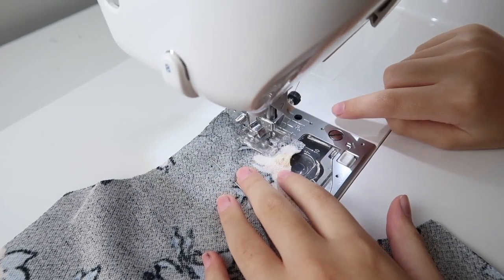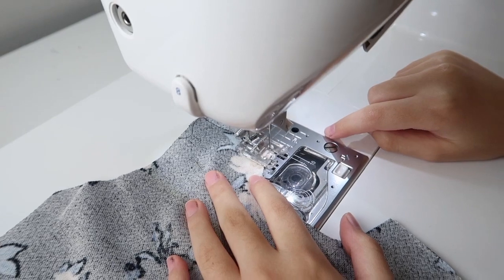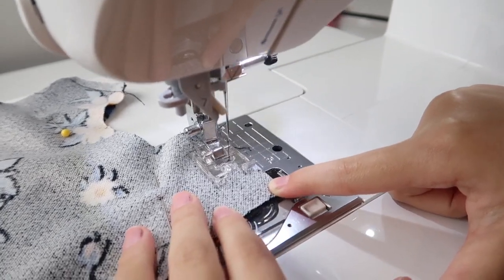By the way, this is what I love about my Juki sewing machine — it has a turtle mode, or slow mode. This is perfect if you are trying to teach your children how to sew.